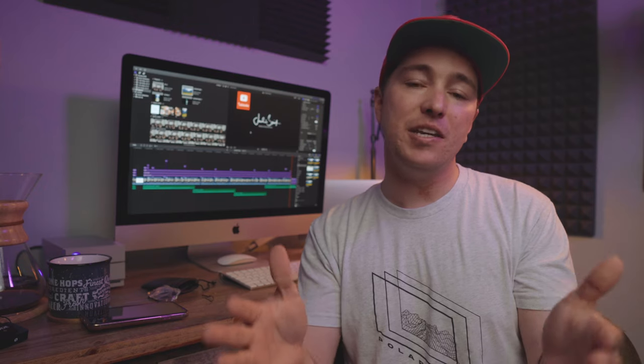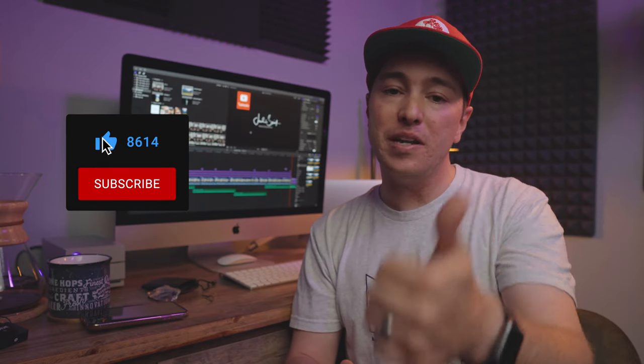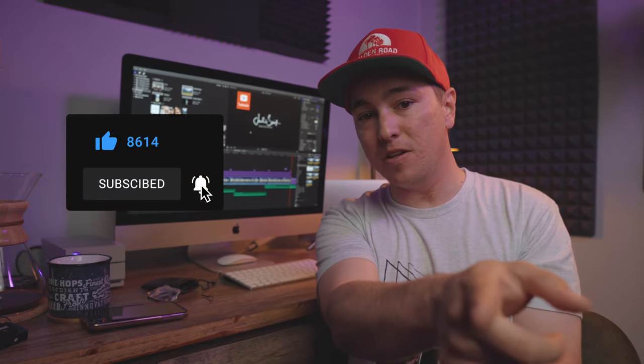Well, that's it for this video. Let me know in the comments what you think of this microphone, and I'll link it down in the description. If you found value in this video, give it a thumbs up, and don't forget to subscribe and hit that bell to be notified for my next video. Oh, and did you notice something different? I'm using a wider angle lens — what do you think? Anyway, I'll catch you in the next video.